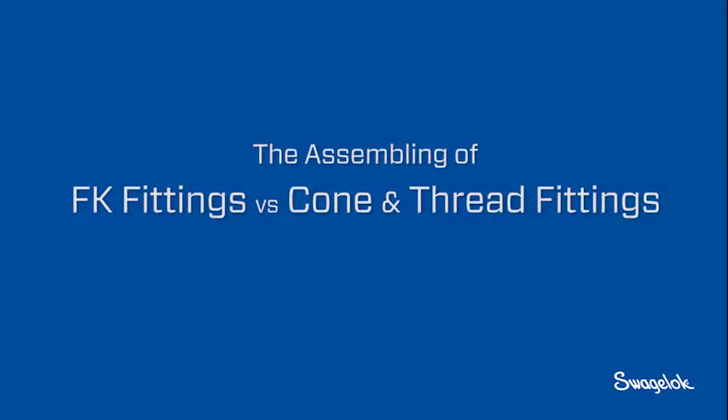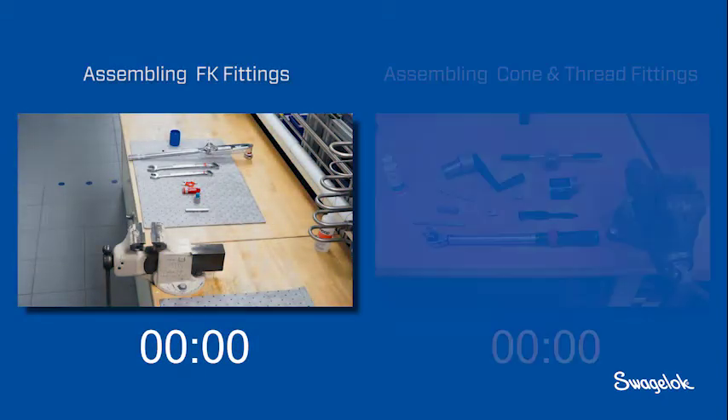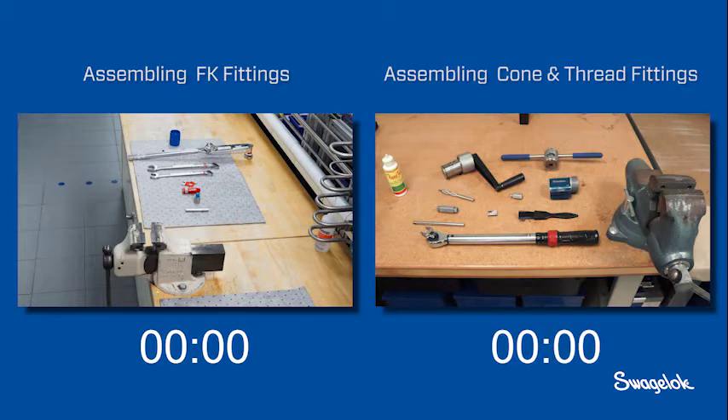In this video you will see a side-by-side installation of Swagelok FK series tube fittings and traditional cone and thread fittings. An FK series fitting is installed on the left, cone and thread installation occurs on the right, shown at two times the speed.